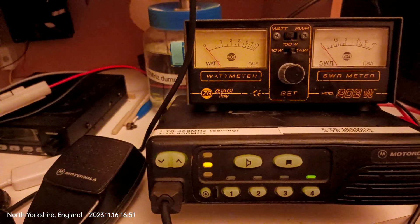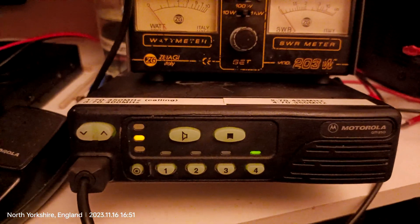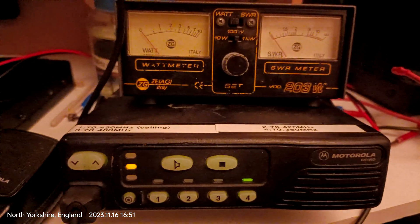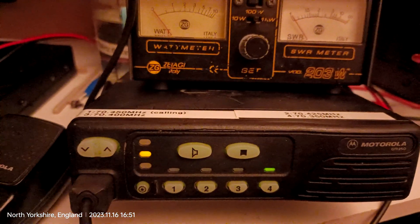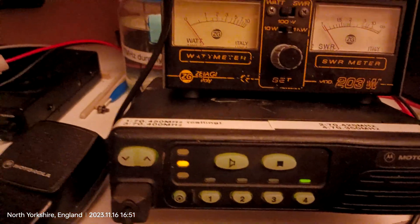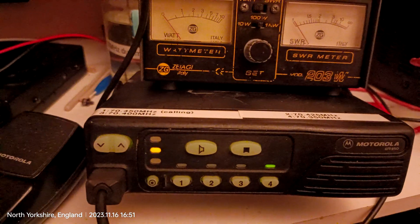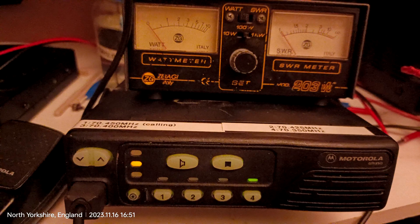As you can see, all the other presets are working fine. It is just preset number two that needs to be reprogrammed using the Motorola software that you program these GM350s with. It's an all-right radio, I can't fault it — it's just not been programmed quite right, which I didn't actually know until today while doing some tests with the handheld.